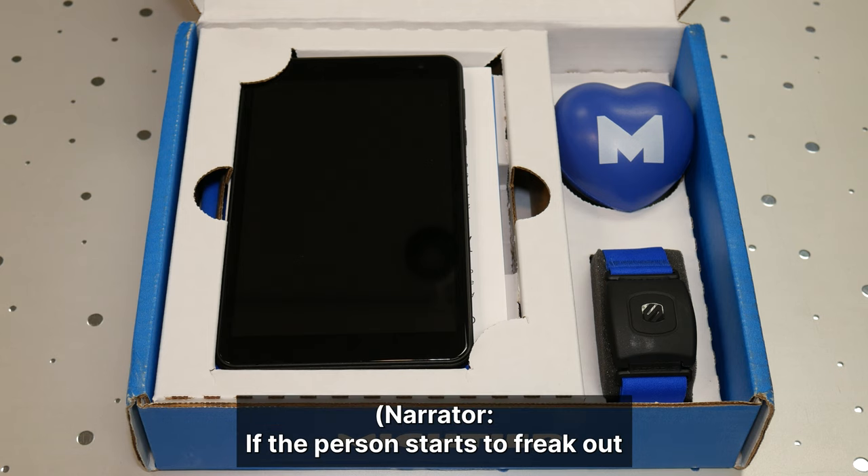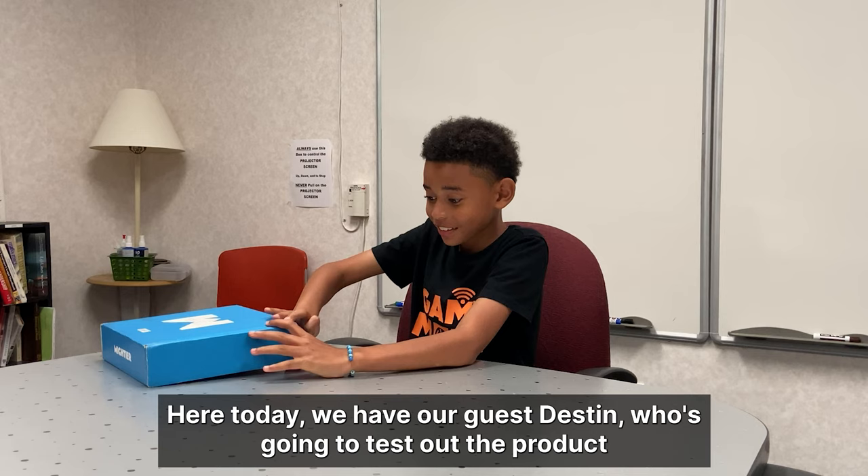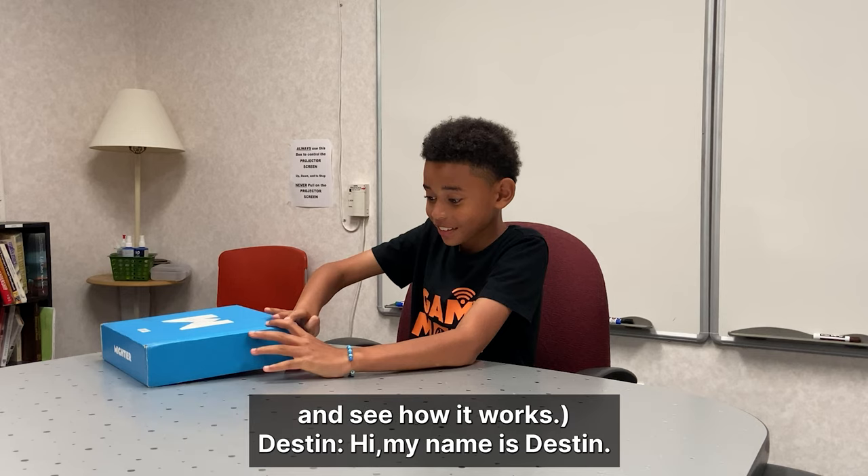If the person starts to freak out or get upset, the game will then become more difficult. Here today, we have our guest, Destin, who's going to test out the product and see how it works.